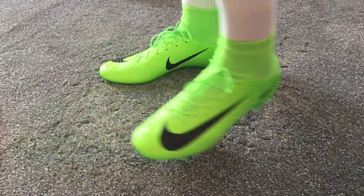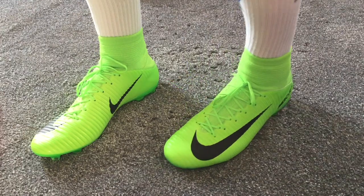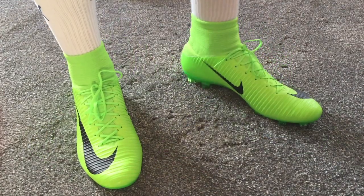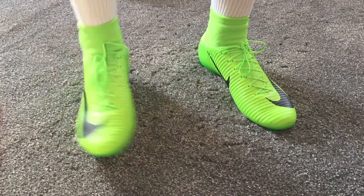They feel good as I'm bending my foot around the toe area, but there's not much give — it is quite hard, whereas on a Superfly it would be very soft. You can feel the synthetic material on the toes and across the foot, and the speed ribs along the side and the front add to the toughness of the boot.